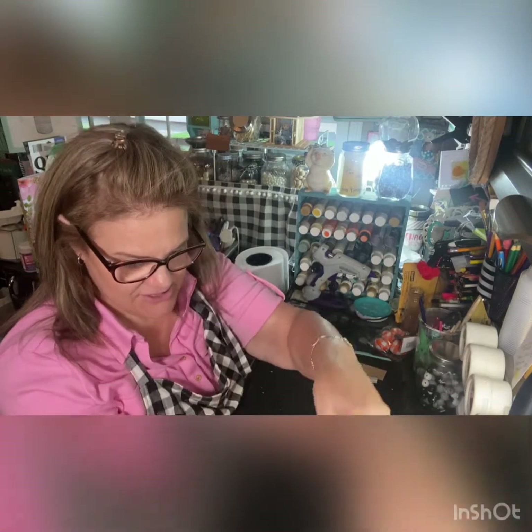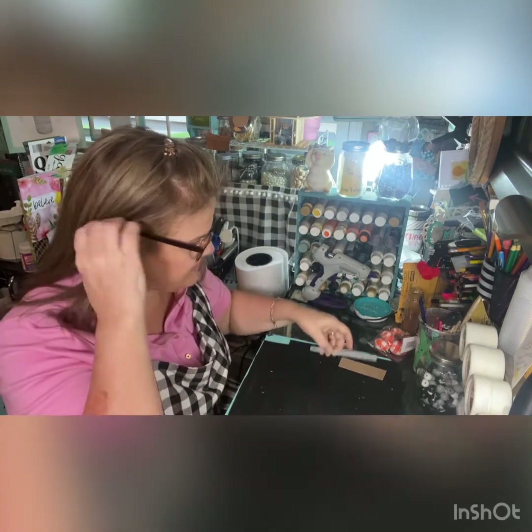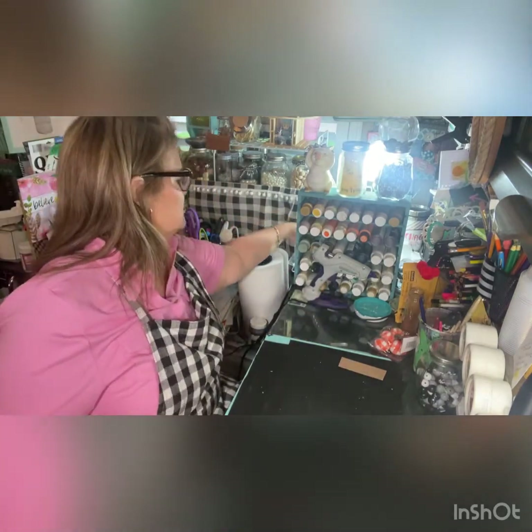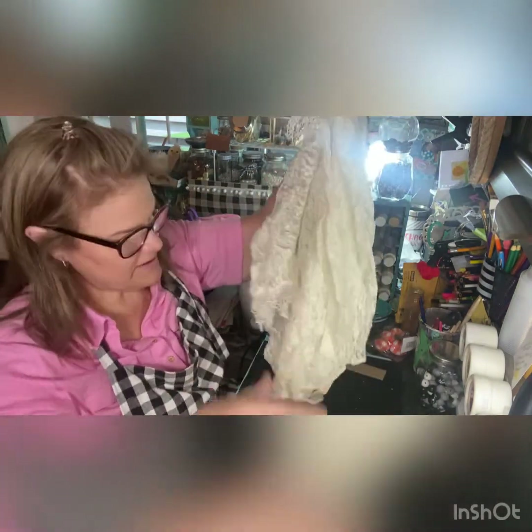Hey everybody, welcome to Crafty Peep! This is a video for BB Craft — I am an ambassador for them. I will be making a shabby chic bow using almost all of their ribbon, as well as some I picked up at Goodwill, like this lacy dress I found there.